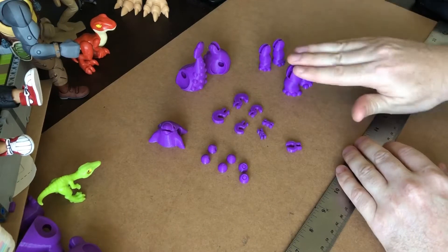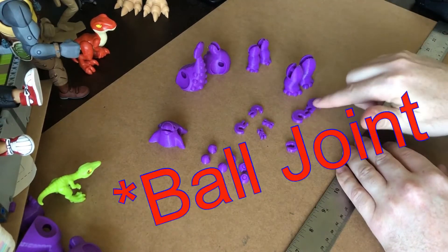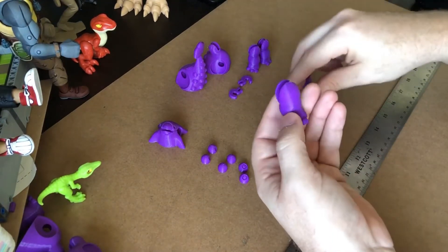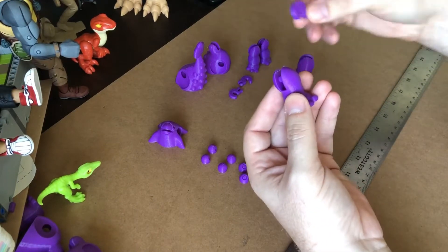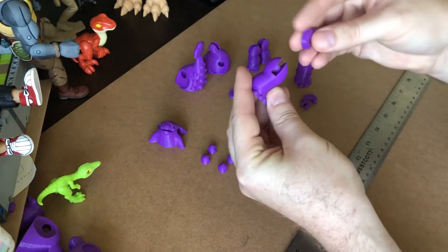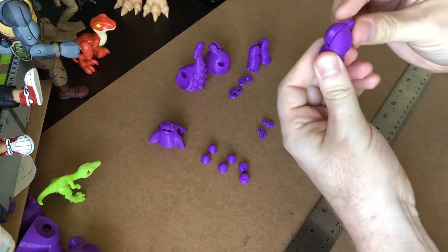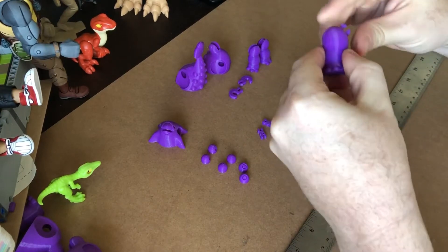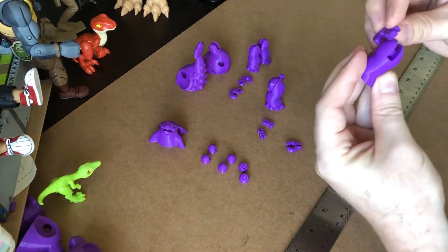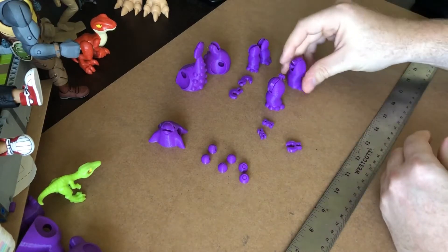I'm going to start with the hind legs, then we'll go to the front legs. These larger ballpoint pins are for the hind legs; obviously those smaller ones are for the front. Either one of these pins can go to either one of these legs. I've got it designed so that you can angle the pin and then it just pops in, and then I'll rotate it up just a little bit so that it'll make it easier to install on the body. Likewise on the second leg — pop it in, good to go.